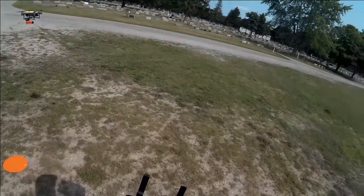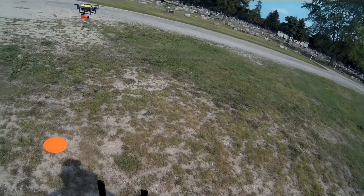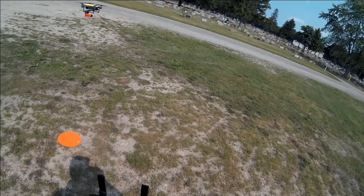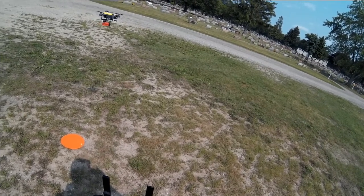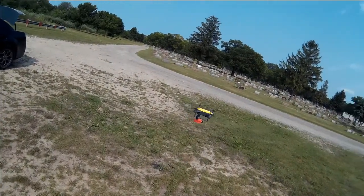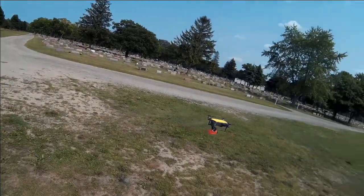I believe I got the camera running on there. I'm going to start and try to get the camera running on the quad. I think we got it running.